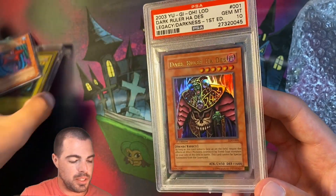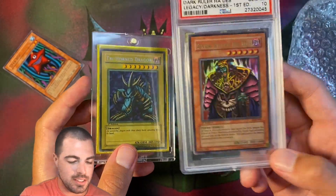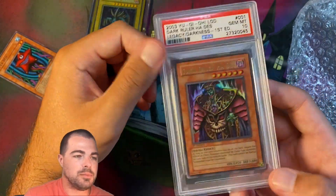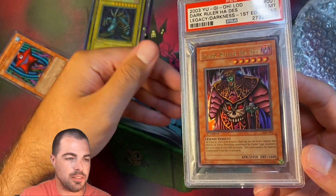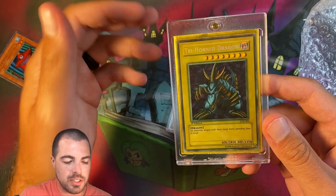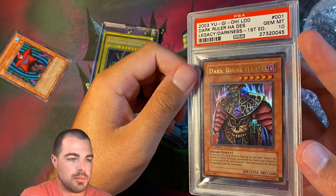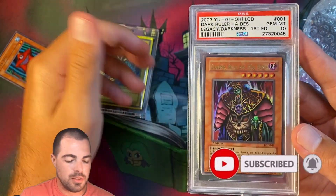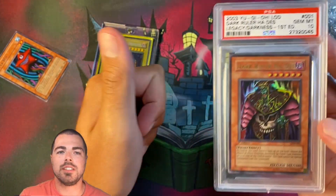Pretty epic old school here. You've got Legend of Blue Eyes, 2003 Legacy of Darkness. Just don't make them like they used to. Quick mail day here — I just wanted to record it, just in case, you know, condition on this is questionable. But now I have video proof. Not only for you guys, but to make sure things arrive as they should. That's going to be it for this video. Subscribe if you're not, comment with any thoughts, and as always, thanks for watching.